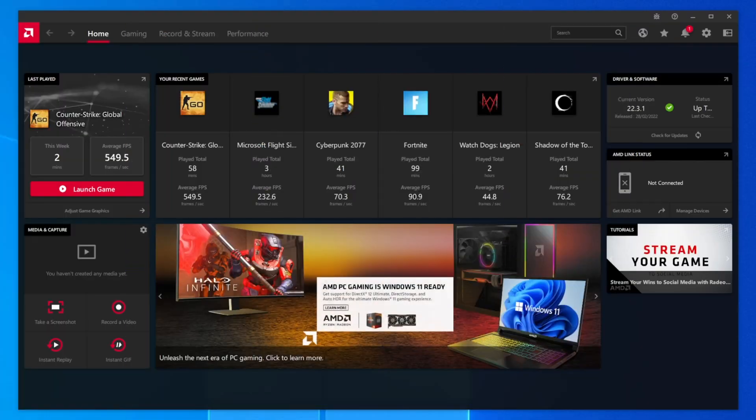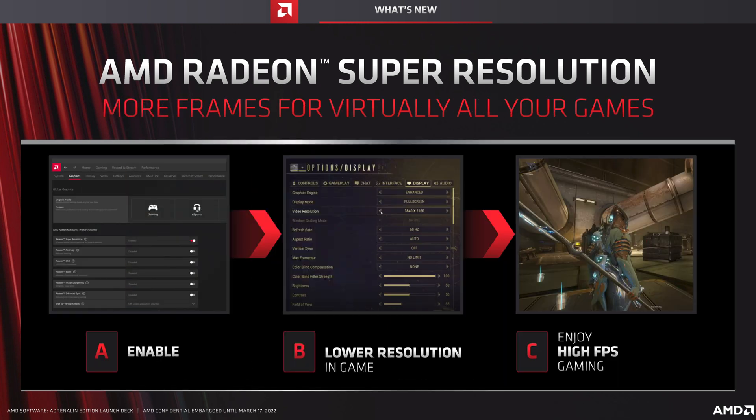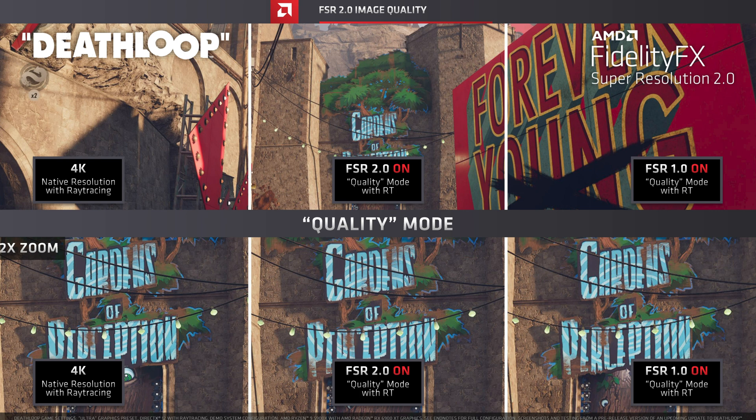On top of Smart Access Memory (SAM), you will of course be using the all-new AMD software driver suite, including the new Adrenaline Edition graphics driver. This just launched yesterday and brings some great new features like Radeon Super Resolution (RSR) — an in-driver upscaling tool that works with pretty much any game to boost performance without the need for trained AI models or even specific game engine support. Of course, if your game supports FidelityFX Super Resolution (FSR) instead, you will be better off using that, but the inclusion of an option that works with virtually any game you own is really nice to see. AMD is also about to launch FSR 2.0 to help improve image quality even further, so stay tuned for that.